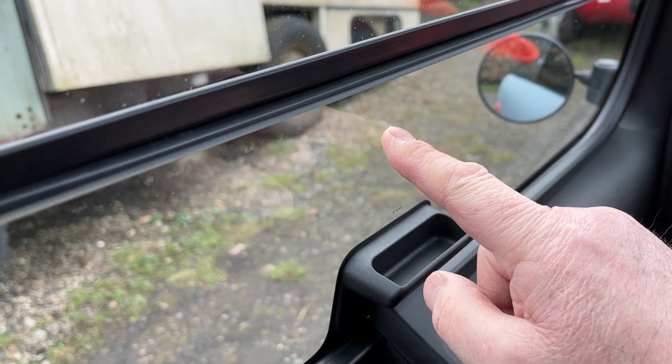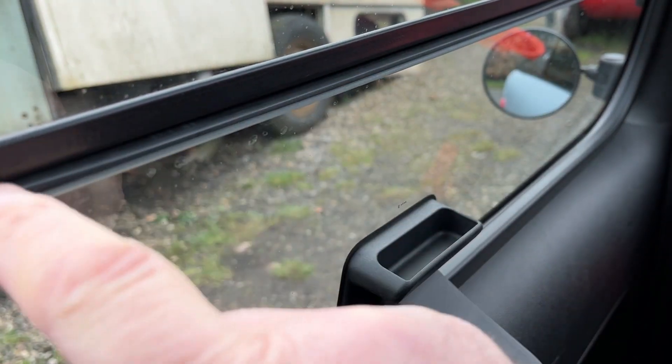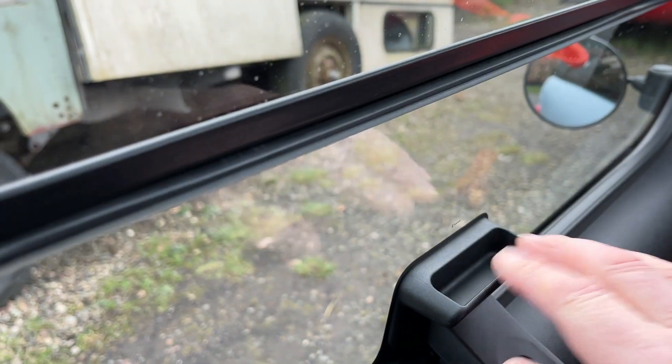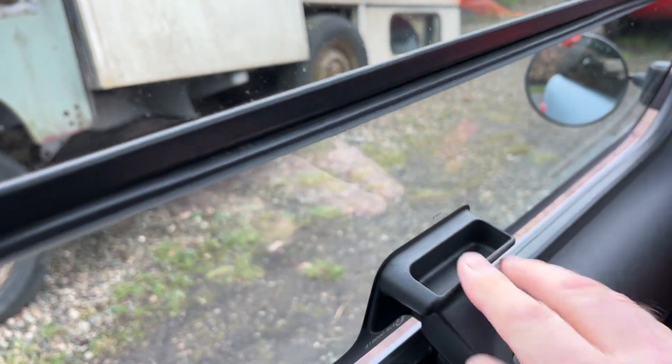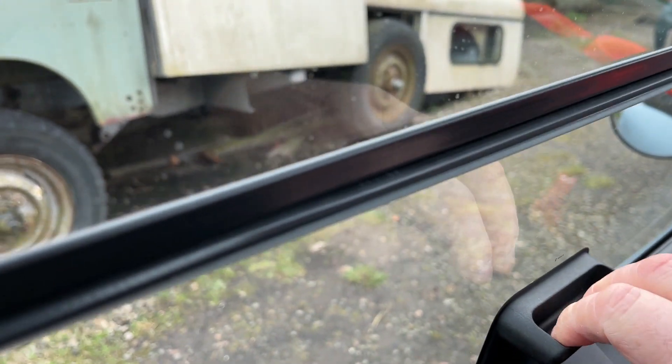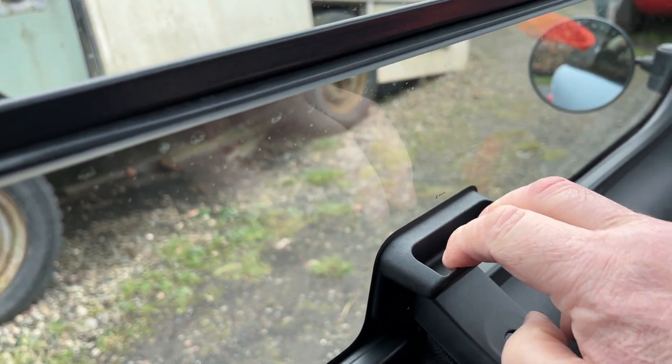Sometimes when you shut the window, the seal gets on the wrong side of the glass. This is caused by the window bending — the glass bends in as you pull on the pull tab.